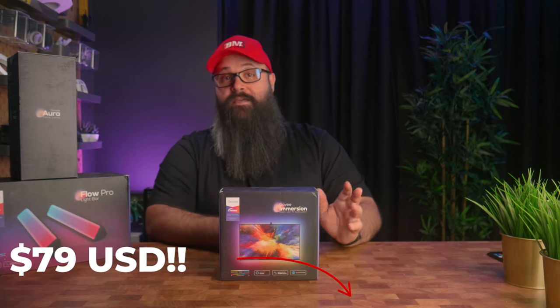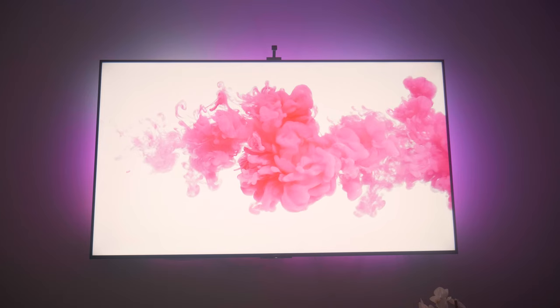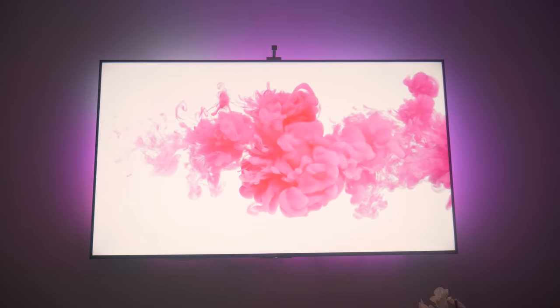The Govee Immersion Kit is surprisingly cost effective, coming in at just $79 USD. Considering it covers all four sides of the screen, has Wi-Fi, and a camera to capture the colors, there's quite a bit of gear in this for the price. Competing products are substantially more expensive, although I won't mention any of them in this video. I also really like the quality of the colors and the effects — having the biased lighting on dramatically improved the viewing experience, as the perceived black levels just became very black.